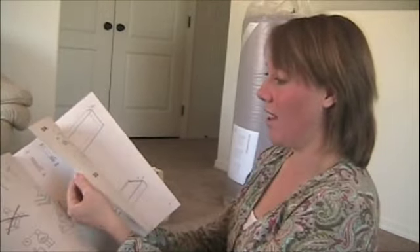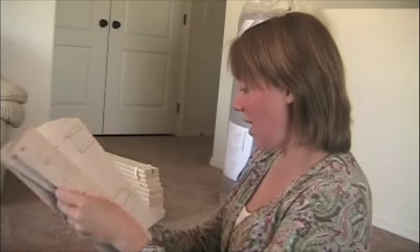Look at this manual to put it together — there's over 40 steps. 46 steps to put this together. Alright, let's try it.